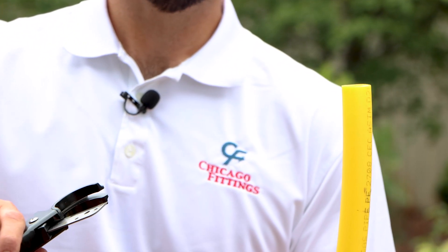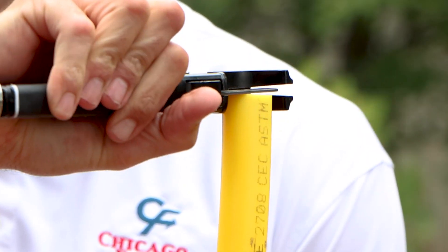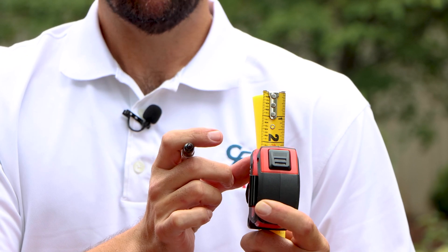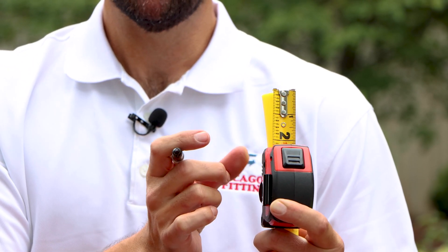Once you've pulled your service line through, you want to make sure you have a nice square cut. After your cut, make sure you remove any burrs that you may have caused. Once you've cleaned up any burrs, you want to measure your stab depth. With three-quarter inch IPS, you have a stab depth of one inch.